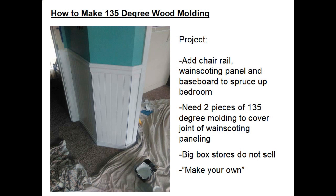So I went to the big box stores and found out they don't sell any 135 degree moldings. In fact, at one of the stores they told me I'd have to make my own — so that's what I did.